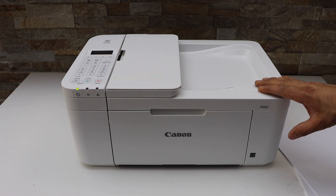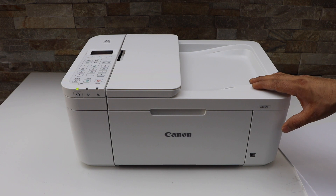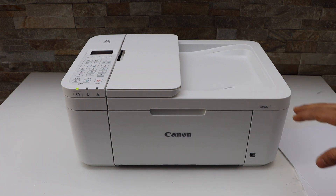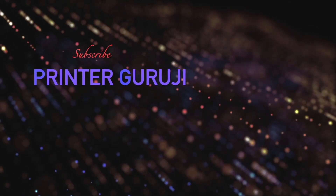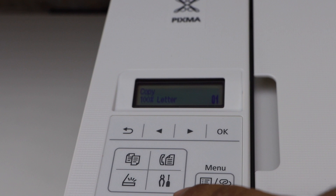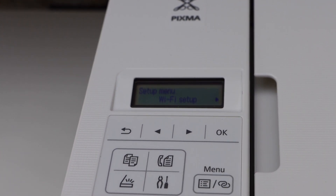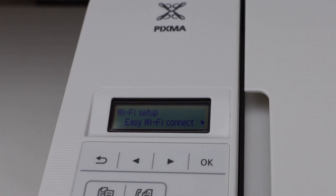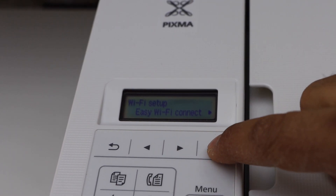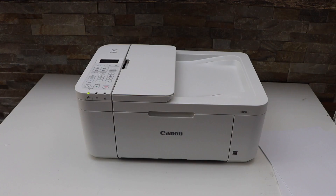In this video I'm going to show you how to do the easy wireless connect using your Canon PIXMA TR 4500 series printer. First, go to the printer display panel and click on the settings icon. It will take you to the Wi-Fi setup. Press OK, select the first option — Easy Wi-Fi Connect — and follow the instructions on your smartphone.